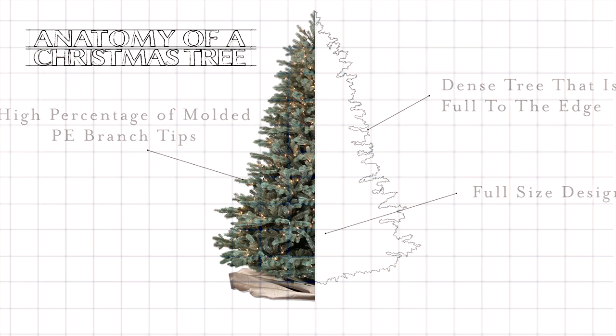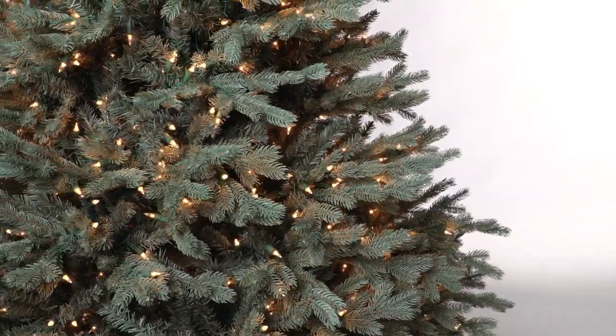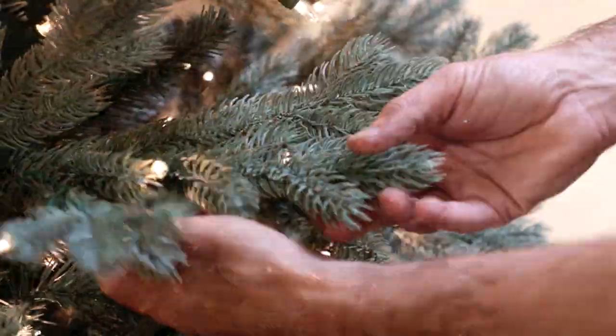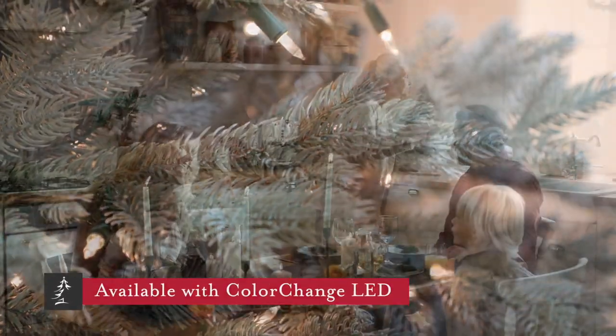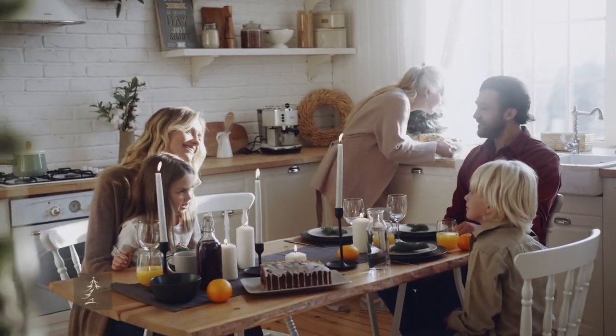The Savoy is a dense tree that's full to the edge and it will definitely make a statement in your home. It looks just like the blue spruces that are growing in my own neighborhood — your guests might think you cut it down from your own yard.